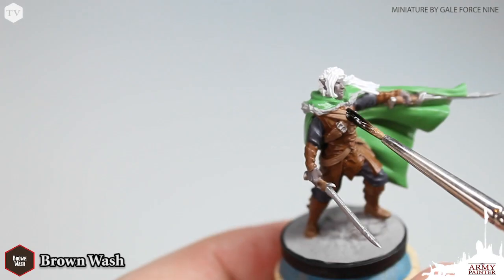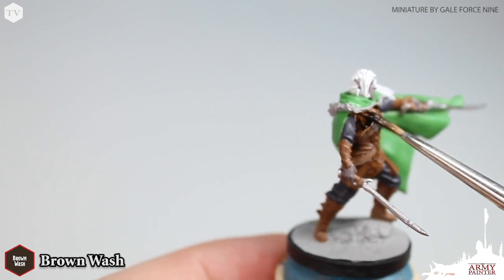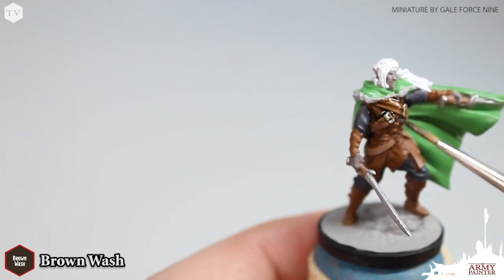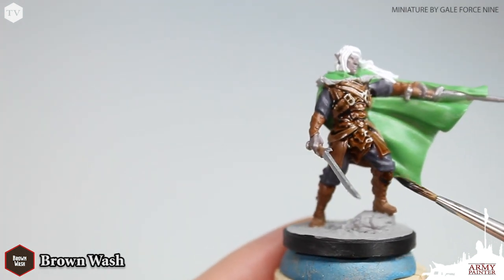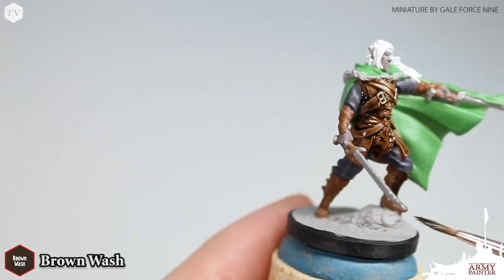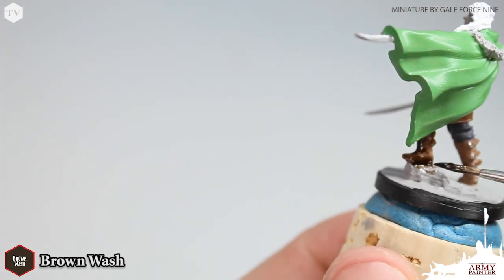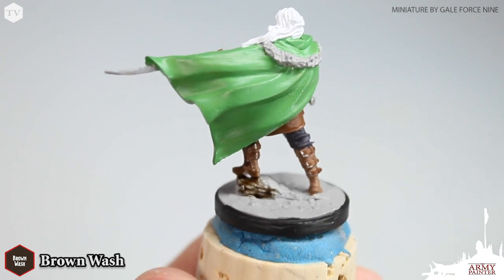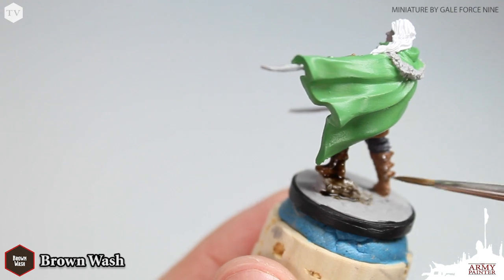In order to add some depth and contrast to the model, you'll want to follow along for these next steps because we're going to be applying a wash. Applying a wash adds loads of depth and contrast to your model. We're going to be applying brown wash to all of the leather bits on the model, like the boots and the armor, as well as the base of the model to bring out some of the texture of the rocks and stones on the base, as you can see on your screen here.